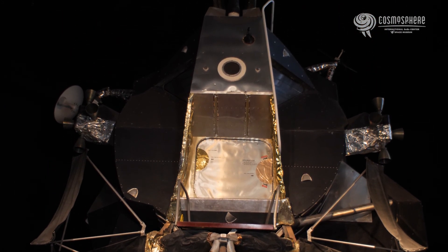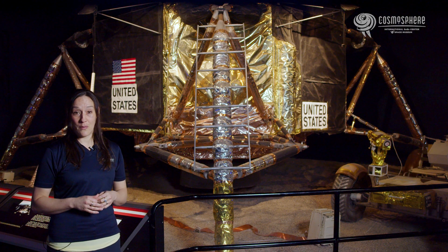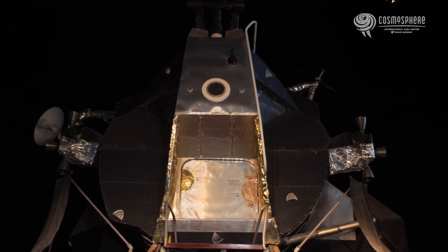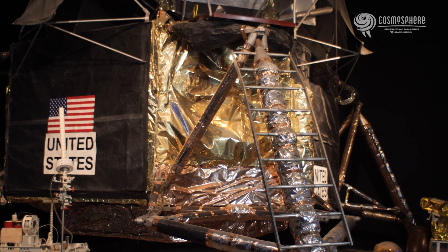The top stage, known as the ascent stage, contained the control center and the pressurized crew compartment. While on the moon, the ascent stage was home, where the astronauts ate and slept. When it was time to leave, the ascent stage became the spacecraft, while the bottom descent stage became the launch pad and stayed on the lunar surface.